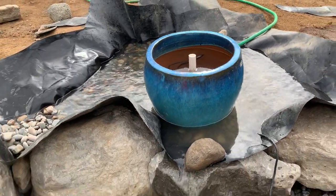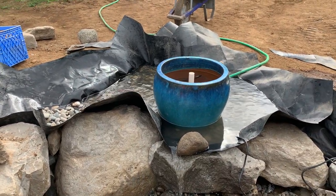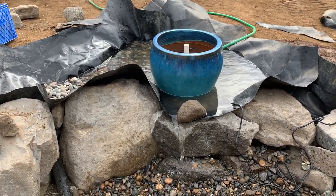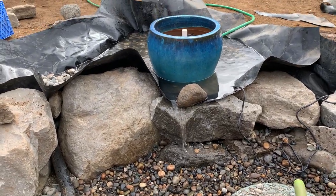As always, I took a bunch of pictures and videos of how this went together but I don't have time to edit them all into a tutorial — I just want to keep trucking on this. Anyway, this is kind of a fun little feature, about six or seven hundred gallons an hour coming over this.